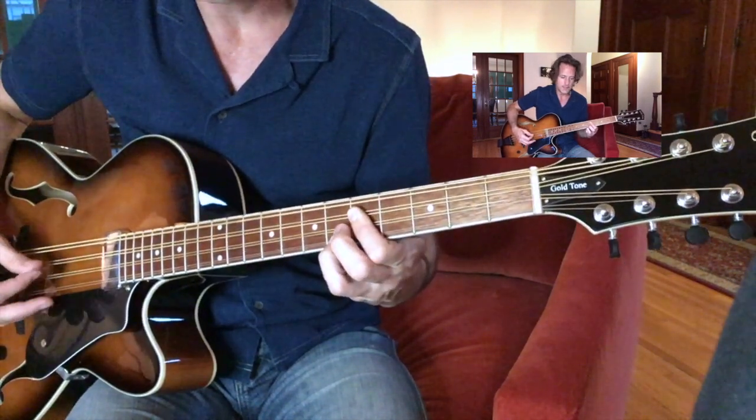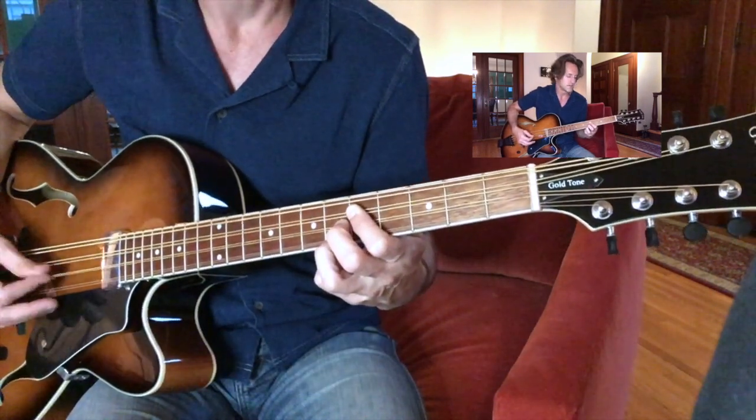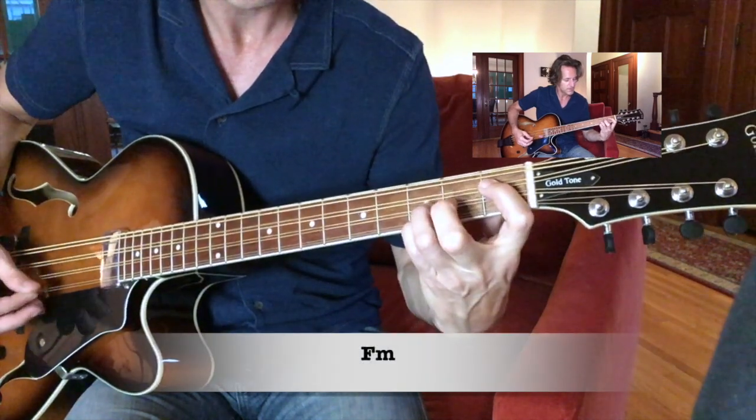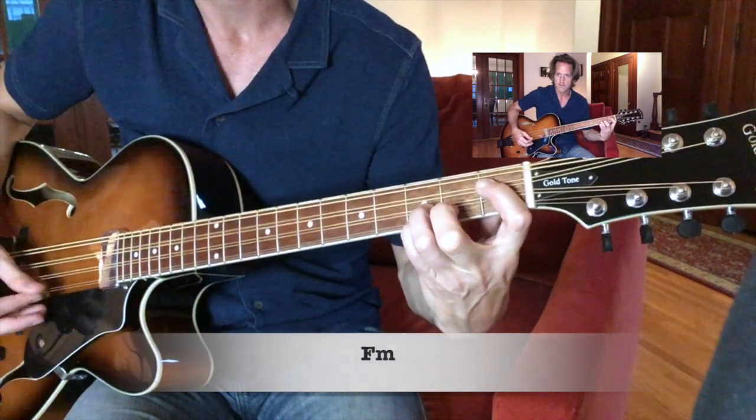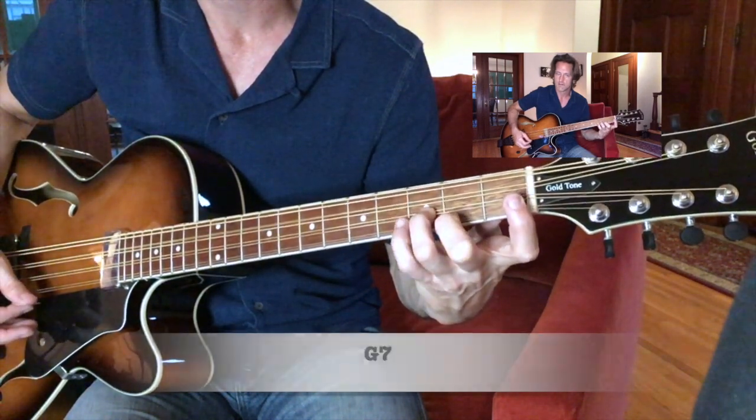Next chord, add another note, and it's an A flat chord. Next one's a little F minor down here. Real easy.